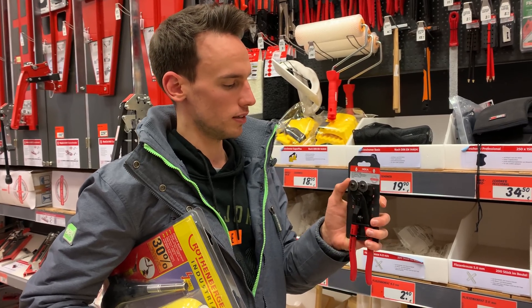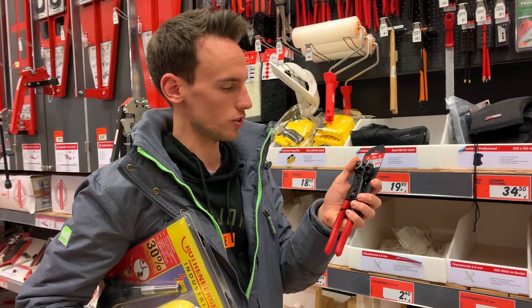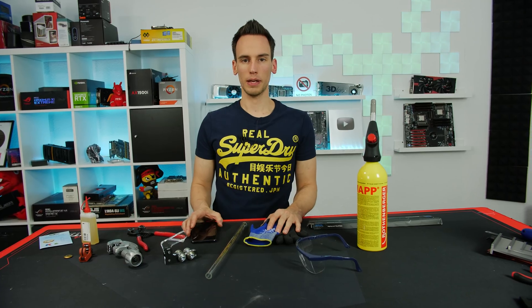This tile cutter has two wheels on here which are meant for cutting, but they don't move, which I think will make it quite unusual to use. We will grab this one too and give it a try back at my place.